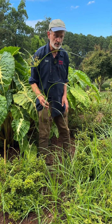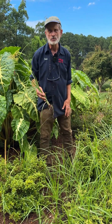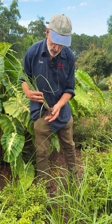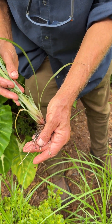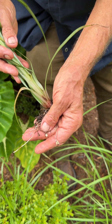This is nutsedge. It's a sedge and not a grass. I think when I was a kid we called it nut grass. It's called nutsedge because they make little tubers, little round tubers underground. These are probably early in the time of year when it's making tubers — they get about twice the size.